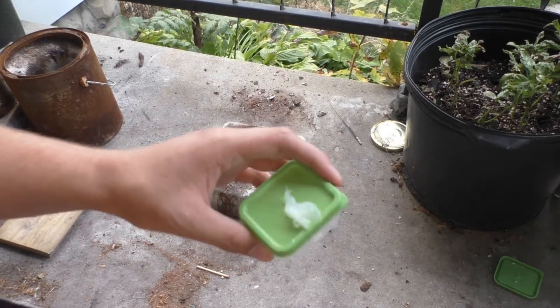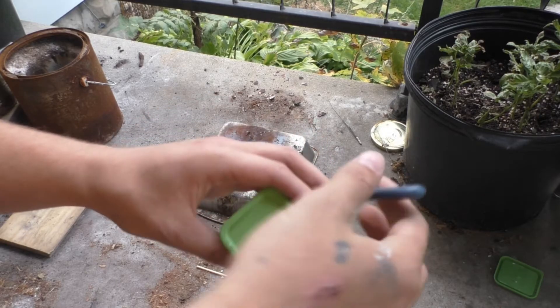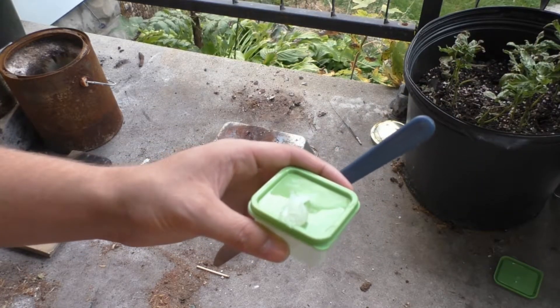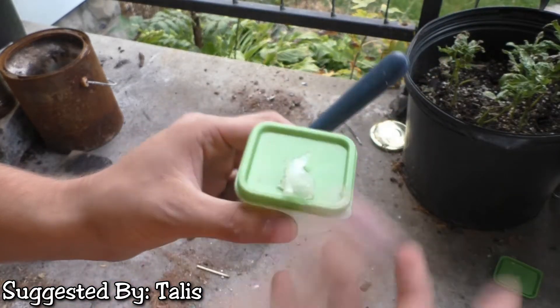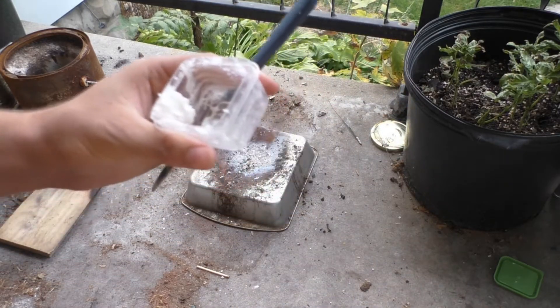Hello guys, welcome back to PCRT — our potassium chlorate reaction test. Today we are testing two grams of Vaseline with four grams of potassium chlorate. This was suggested by Talos again, and let's see how it actually works. I pre-mixed this because it's going to be a problem.